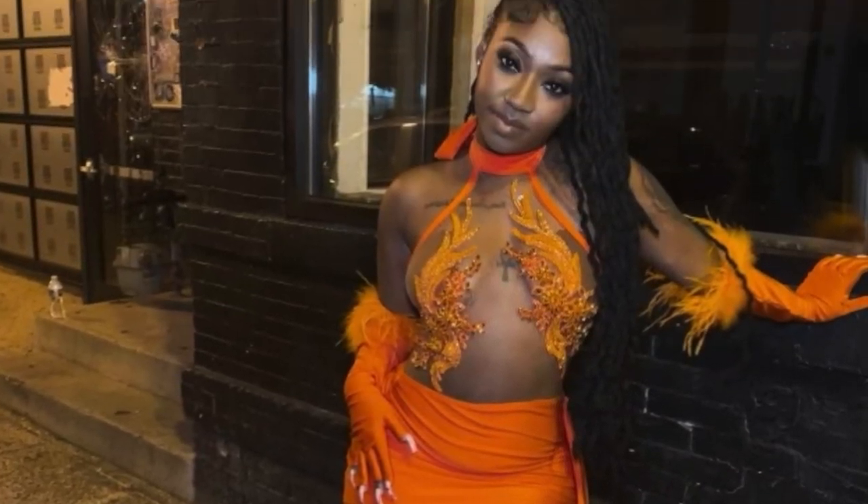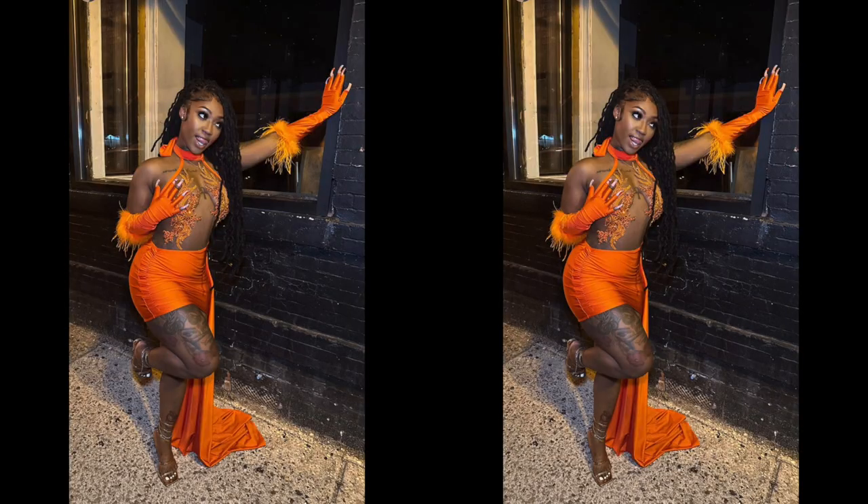Hey guys, welcome back to my channel. This is part two of how I made this halter dress. Make sure to check out part one.